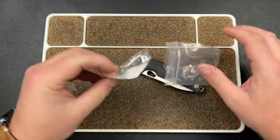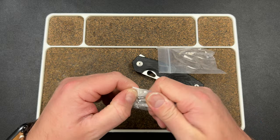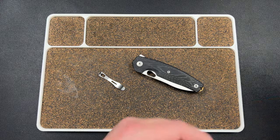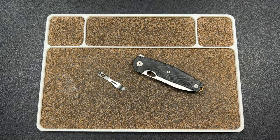They also have their own clip now that fits the wire clip slot, which is cool because a lot of people love the Lynch clips.